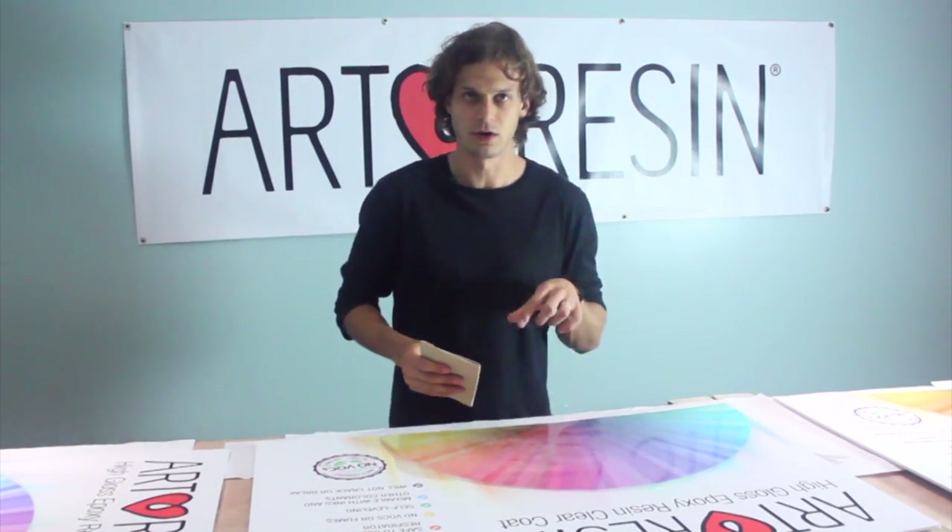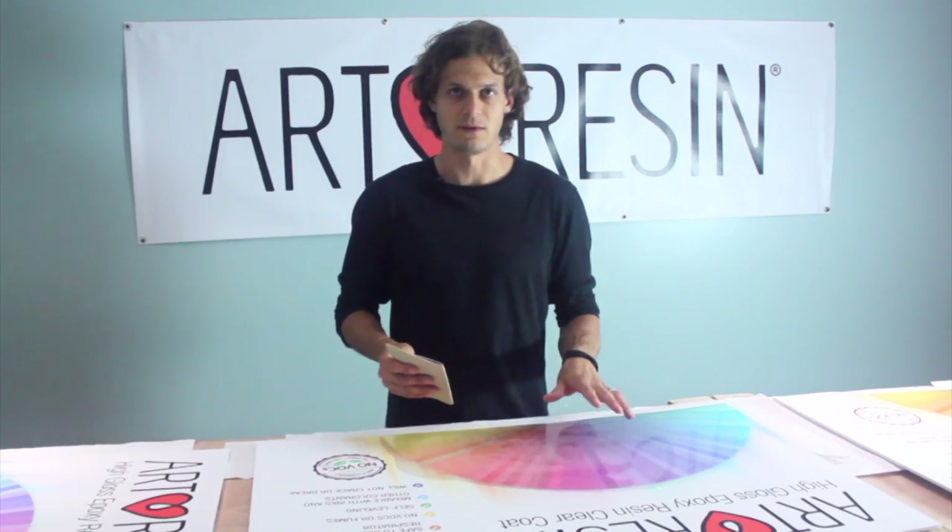As a side note, if you ever want to get a matte finish on your art resin surface, you can sand off the gloss and then paint on a matte varnish, and that gives it a really nice matte finish.